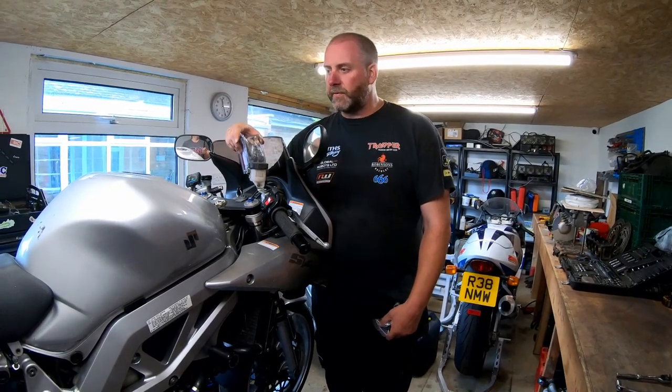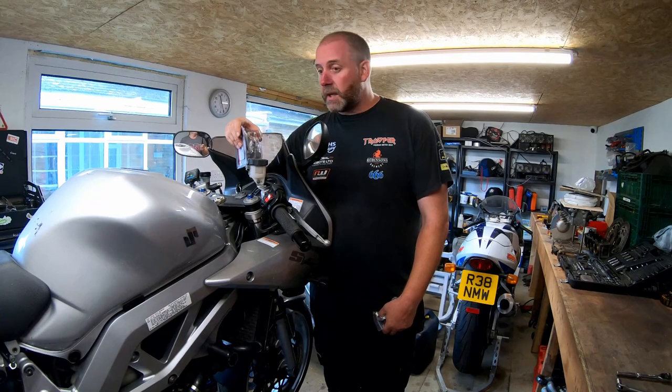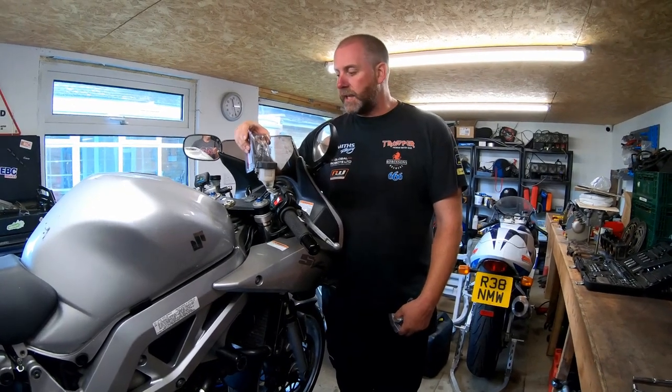Hello everyone, welcome back to the channel and welcome back to another long-awaited video with the SV1000. I haven't done an SV video for quite some time because I've been busy with other projects, but I thought it would be worthwhile getting back onto the big V-twin and carrying on with some of the tasks that I need to do with the bike.